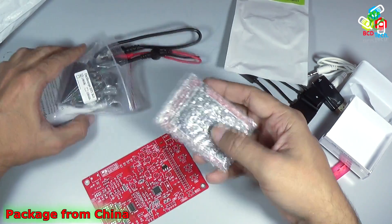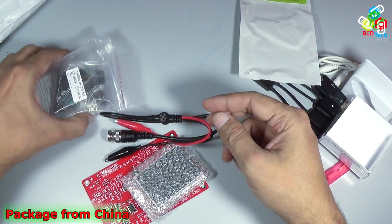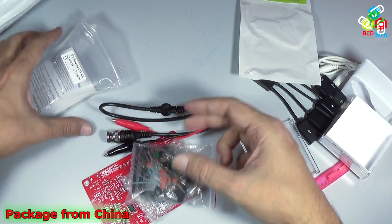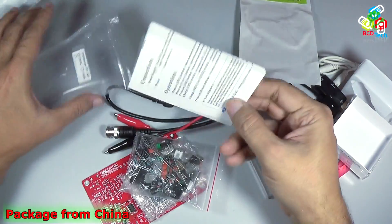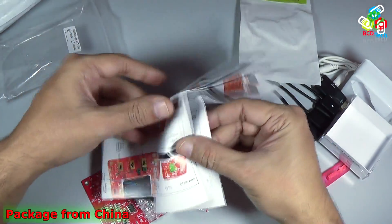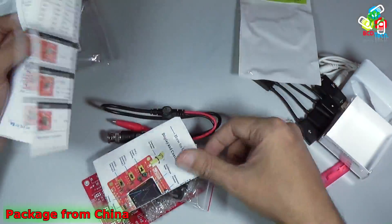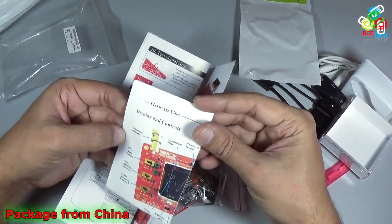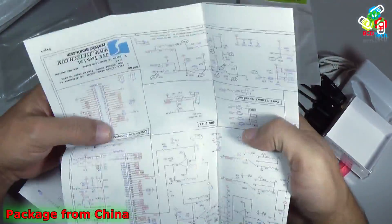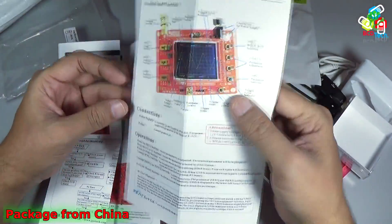Now let's see the other components. That is an LCD, and that is a BNC cable, along with a bag of components. And finally there is a user guide — the user manual. You can see all of the assembly steps, how to use the device, and on the back and front of the manual there is the full circuit diagram showing how to use this DSO oscilloscope.